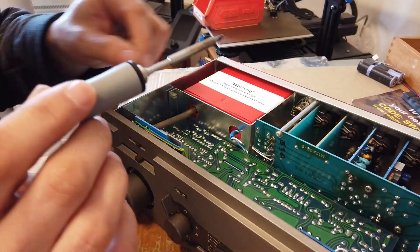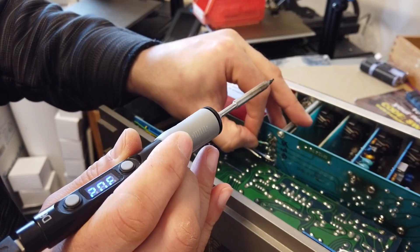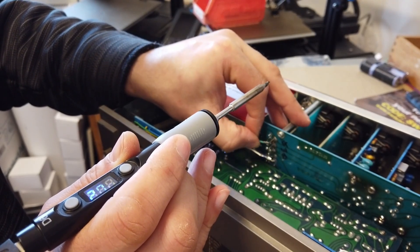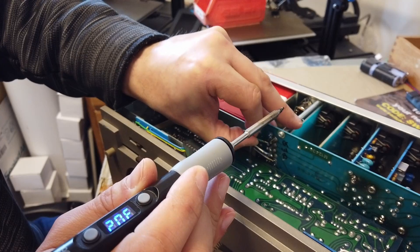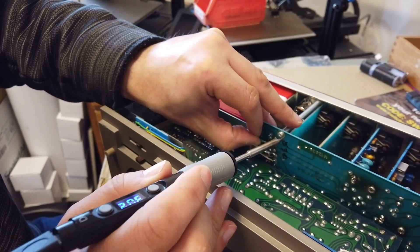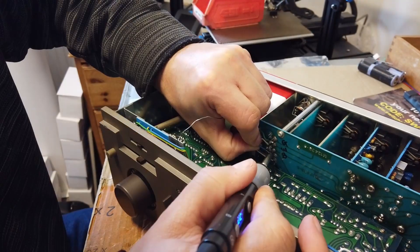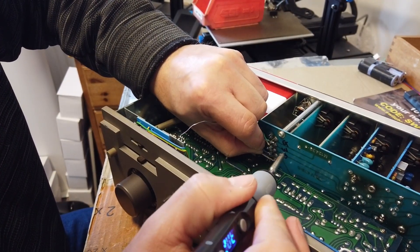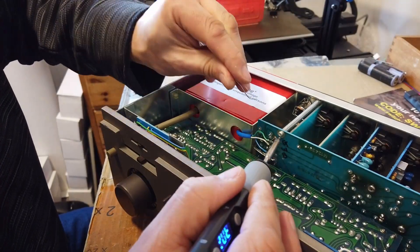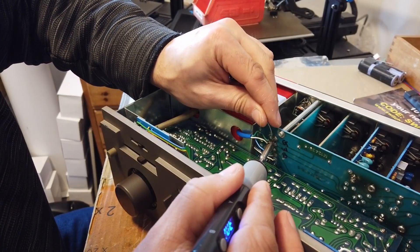Having been here before, I've taken the liberty of marking up the cables — so we have green at the top, white, and then blue at the bottom. I'm just going to give them a little dab of fresh solder.